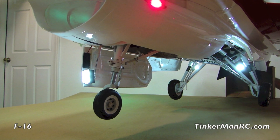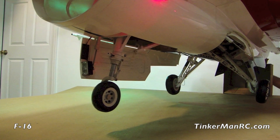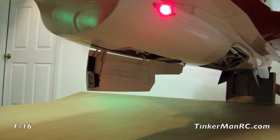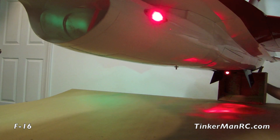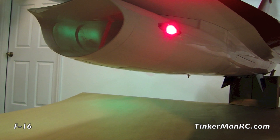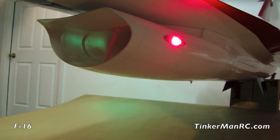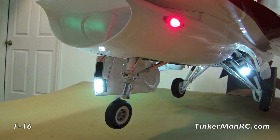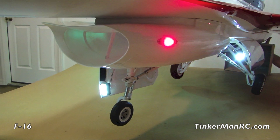We're going to retract the landing gear. See how the lights go out — it's a real nice feature. There's the gear up, all the doors are closed, looking good. We left the landing light switch on just to show you that the lights went out when the gear came up. Now gear down — and there are the lights already on. Gear is down. Let's get the airplane down and talk about some other items.